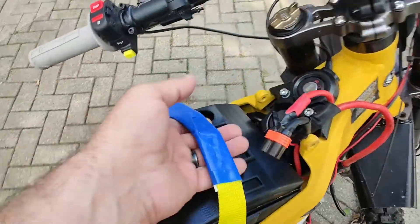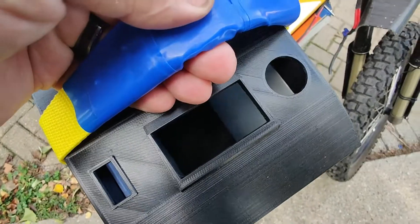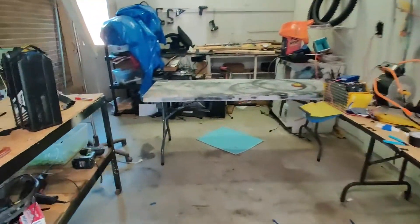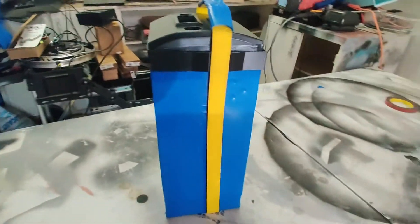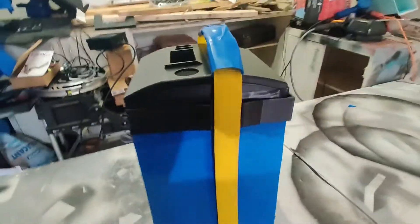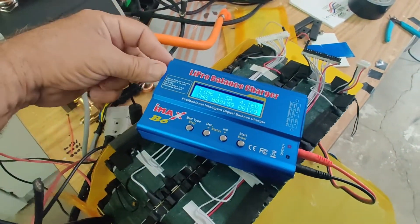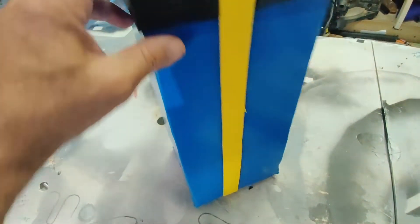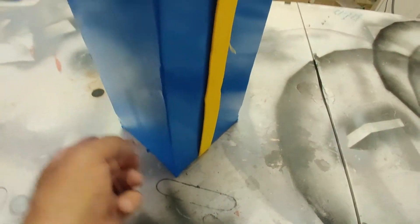This will hold the strap and you can see it comes out nicely. So that's what I've done so far — it's empty. I've decided to use some industrial adhesive and some tape for the inside of this.